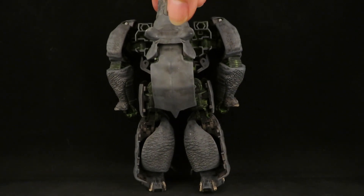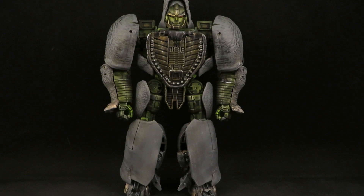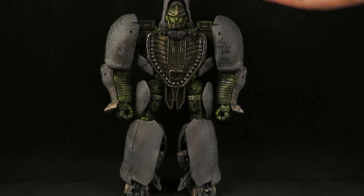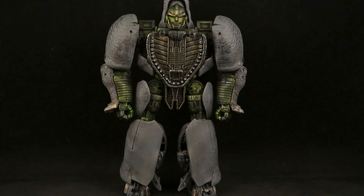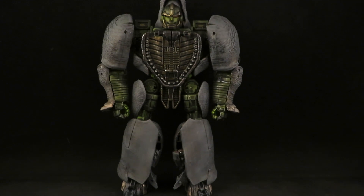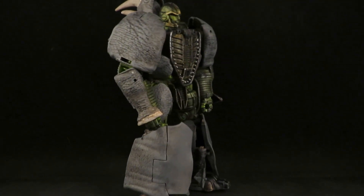I wish I still had the Generations figure that I customized — the one I repainted into more of a movie Ironhide. I was able to do the head swap and gave him the movie Ironhide head, probably gave it a realistic rhinoceros paint for the alt mode, and for the robot mode I think I did gunmetal to get a more movie Ironhide vibe — it blended in nicely with the gray. I thought about doing it with this one too but I wasn't able to find a good head for a swap, so I put the rhinoceros head back on and painted it up.